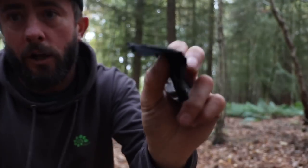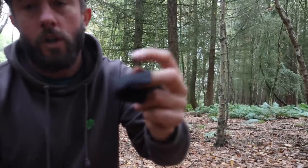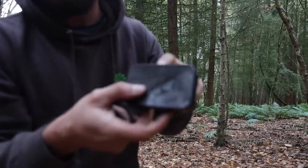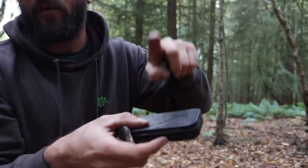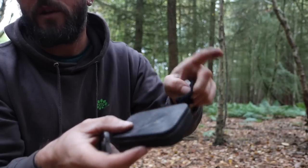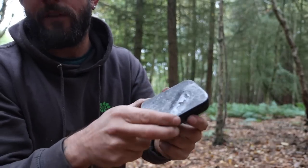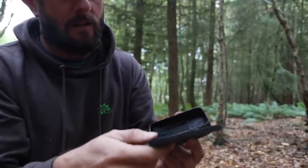Using some char cloth — just use 100% cotton, cut it into strips, bang it in any airtight tin with a little hole in it, put it on your fire, and once the smoke stops coming out you've got your char cloth. I use an old Altoids tin I've had for years — you don't need to put a hole in these because of the hinges.